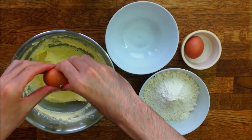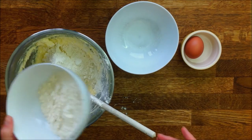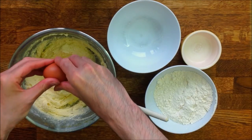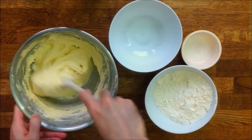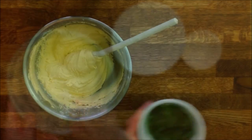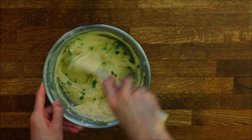Once the butter is completely mixed with the sugar, add one of the eggs and continue mixing. After that, put in half the flour. When fully incorporated, crack the second egg. Give the preparation a good stir and then put in the rest of the flour. It's nearly ready — all that is left to do is add the angelica and liquor. Make sure the angelica bits are evenly spread in the mix.